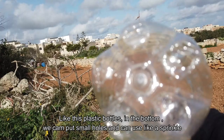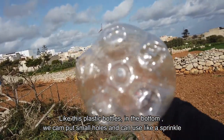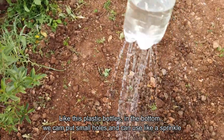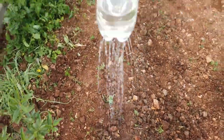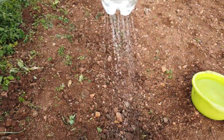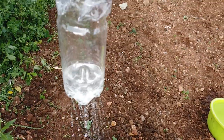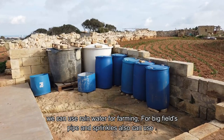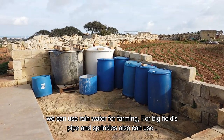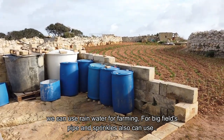We put it in a plastic bottle. We put it in a bottle. We put it in a spring. While we put it in excess of water, we put it in the salsa. We put it in a spring for a while.